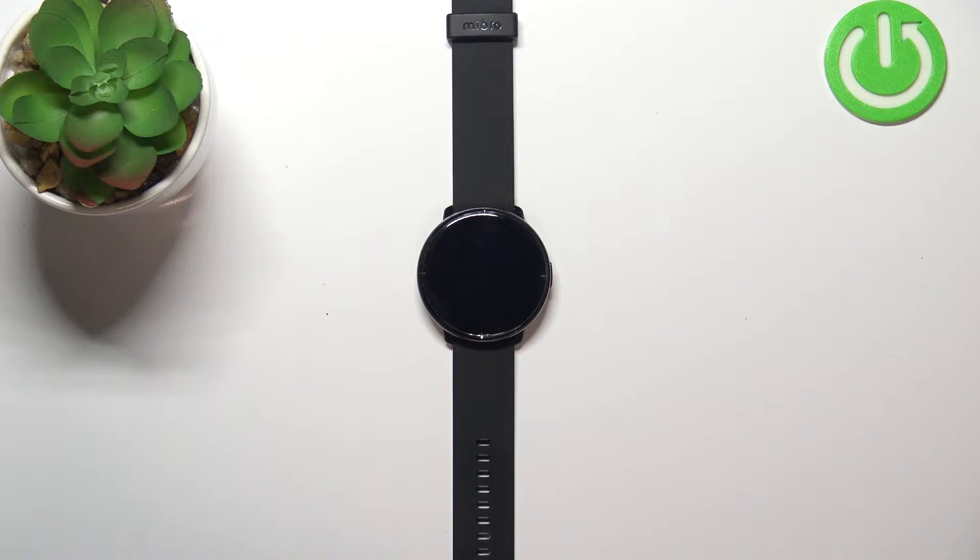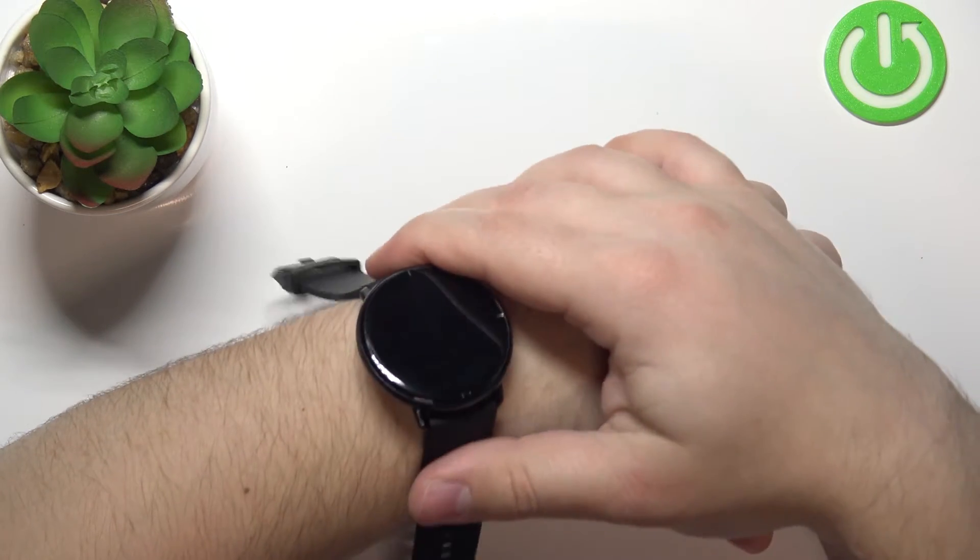Welcome. In front of me I have the Mebro Lite smartwatch, and I'm going to show you how to measure the heart rate on this device. Before we start, a quick disclaimer: if you want to get the most accurate results, make sure to put your watch on your wrist and secure it tightly.